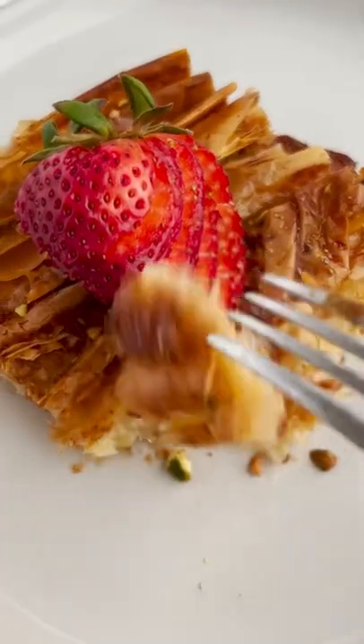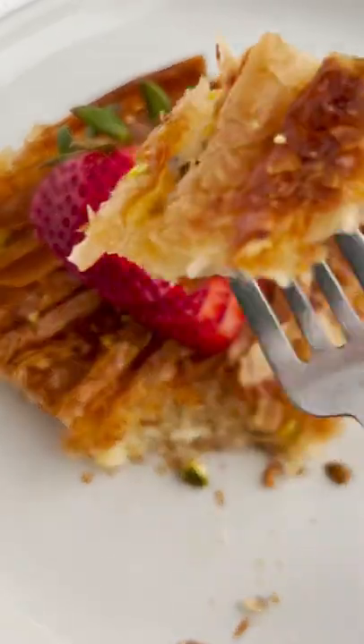You could keep it nut free. It's just so good. And make sure you get it on the fork.